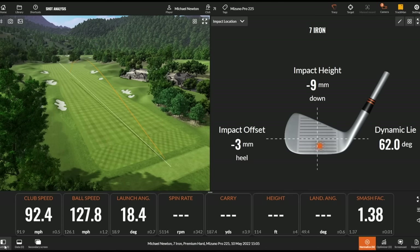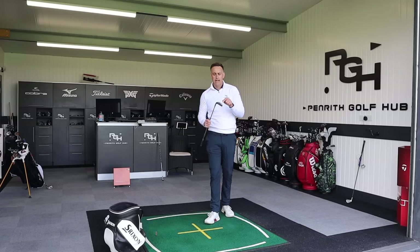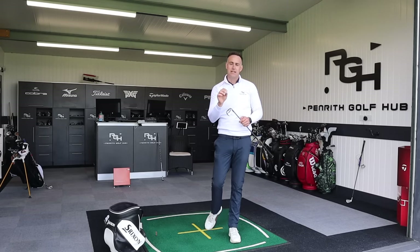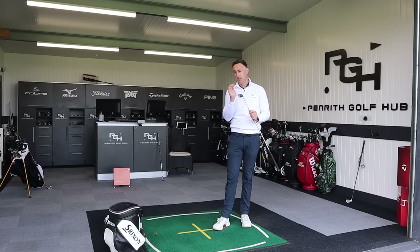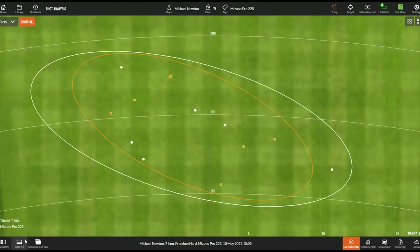The sound and feel are very, very different for me. Looking at the dispersion — 225 in orange, T200 in white, all carry numbers — they're pretty similar. Remove that one weaker T200 shot and the dispersion is very comparable. You could say the T200 is slightly wider with three shots up the right and three up the left with the 225, but there's not a great deal in it on average.